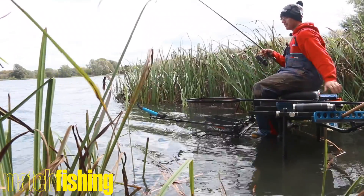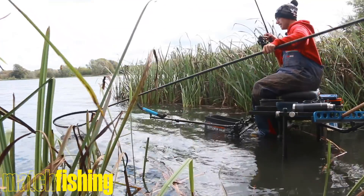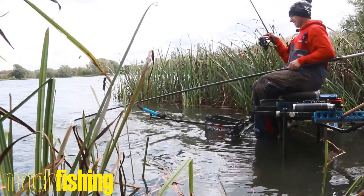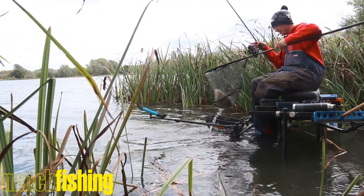We're having a good day. Oh yes, look at that — nice fish! Look at that, nice skimmer. Just what this rod's designed for.